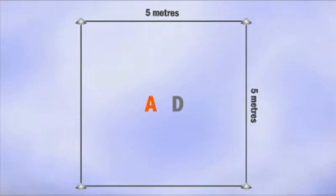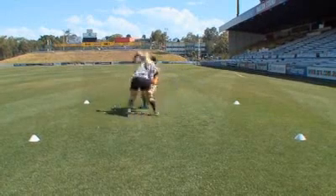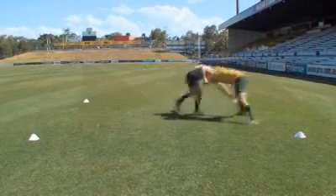Partner Pickup. In a 5m by 5m grid, two players adopt a strong body position. When instructed, both players attempt to pick each other up so that their partner's feet are off the ground.